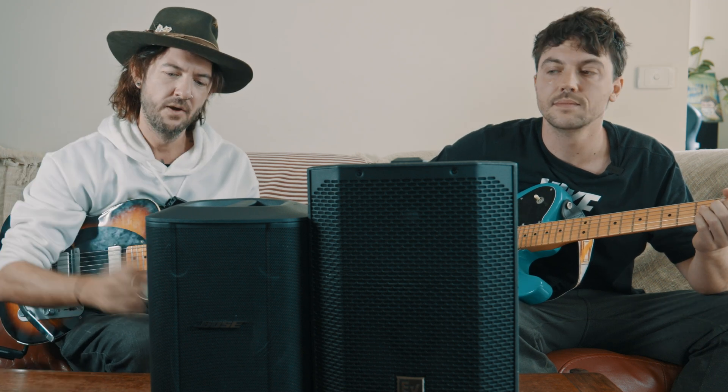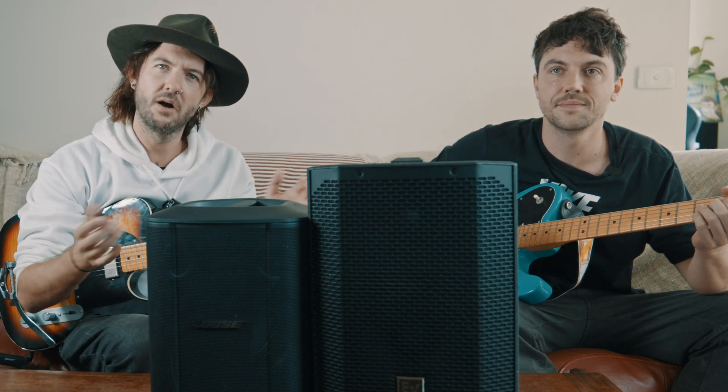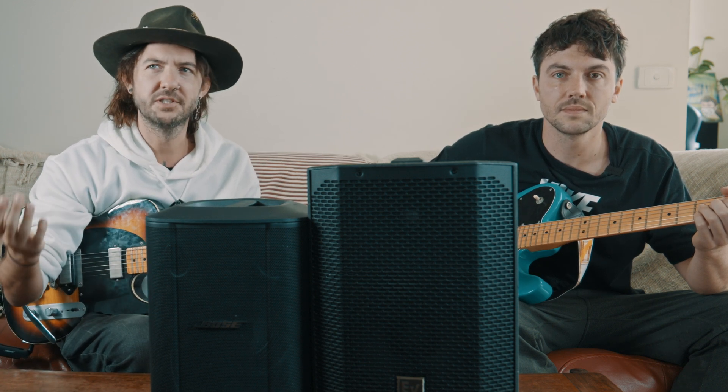Welcome back to Movie Masters. Today we're testing out some audio equipment. I know this isn't quite video equipment, but audio and visual go together. I'm a musician, and this is my little brother — he's a musician too.